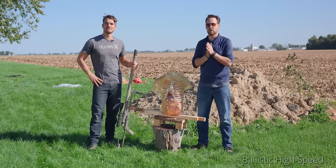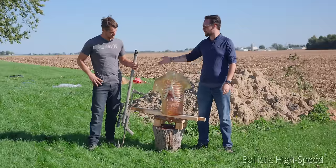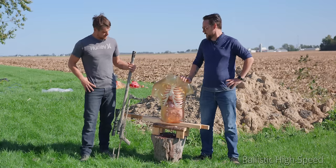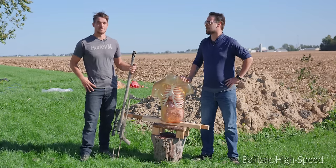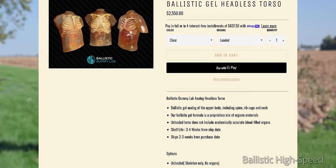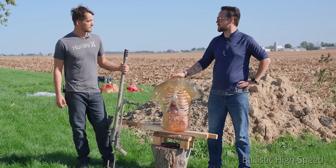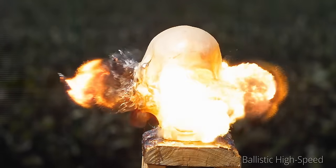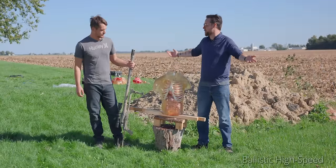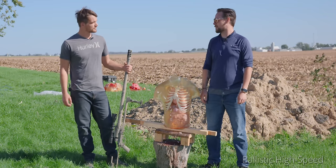Welcome back to another wonderful episode of Ballistic High Speed. You may have guessed from our clue in the last episode — today we're shooting a torso with a Noreen 50 caliber. That is right. Much like the first one, we're going to chamber it with an armor-penetrating incendiary round. It's another one of these anatomically accurate ballistic torsos from Ballistic Dummy Lab, and I think this is going to be about as epic as the skull that we shot. Oh, absolutely. There's a lot more mass here, so it may not fly as far. Who knows? But I expect to see some carnage and I think this will deliver. I do know one way to find out — let's shoot it.